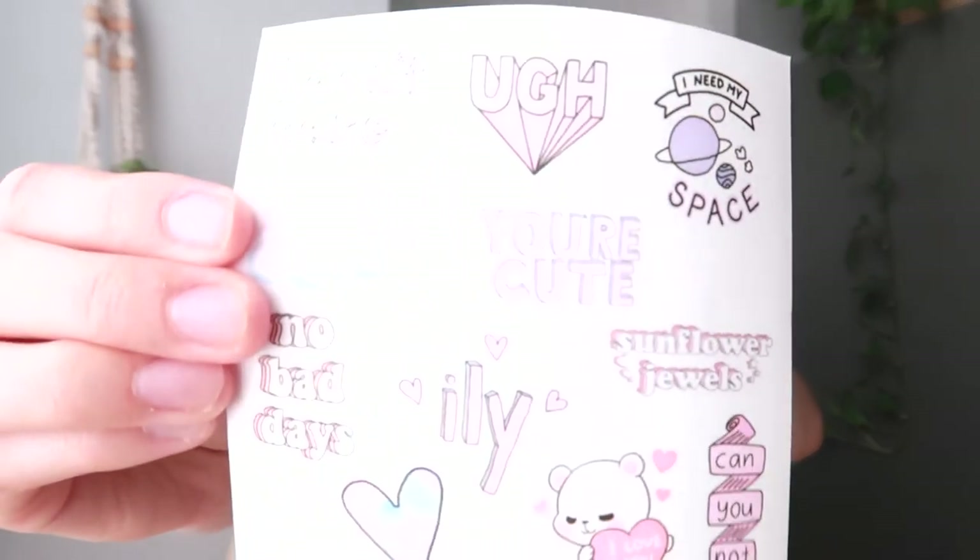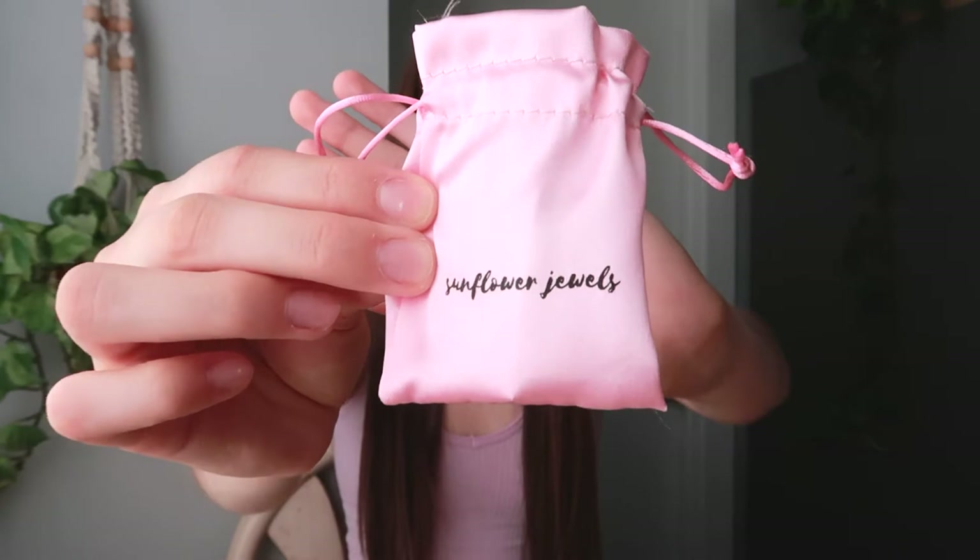It comes with these cute little stickers. All the pieces come in these cute little pink pouches, which are really nice because you can reuse them for travel so your pieces don't end up tangled or mixed up. They were also kind enough to give me a discount code, so I'll link that down below in case you're interested and want to save a little bit of money.